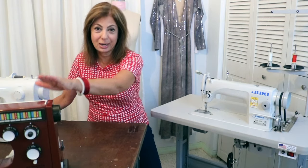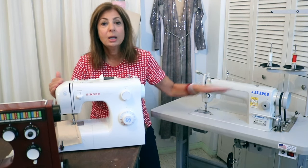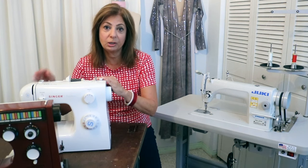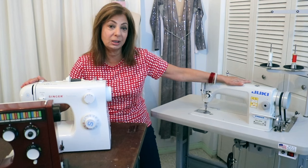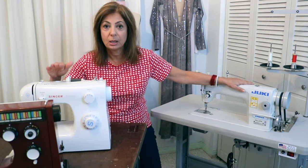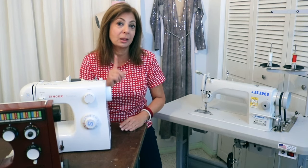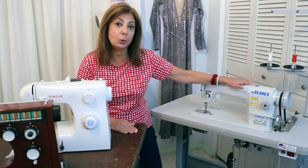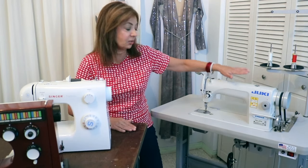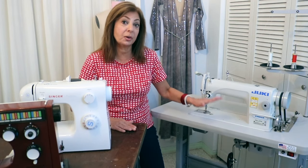All of my machines broke down during the pandemic, including this one, so I've been using an inexpensive Singer because it has an essential stitch that an industrial straight stitch doesn't have. You can either have a home sewing machine with a nice straight stitch and back-tack, or an industrial sewing machine that does the same. The main difference is that industrial machines are usually designed to do only one thing — mine just goes straight with a back-tack — but it is heavy duty, durable, and gives a very consistent stitch on multiple layers and different types of fabric.